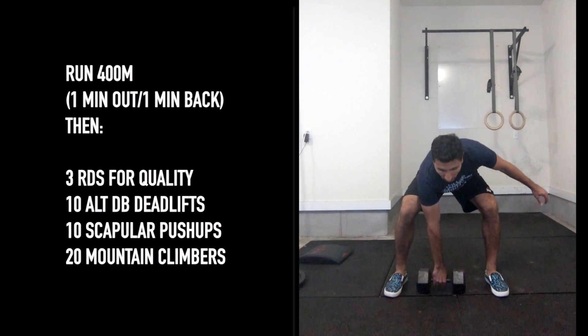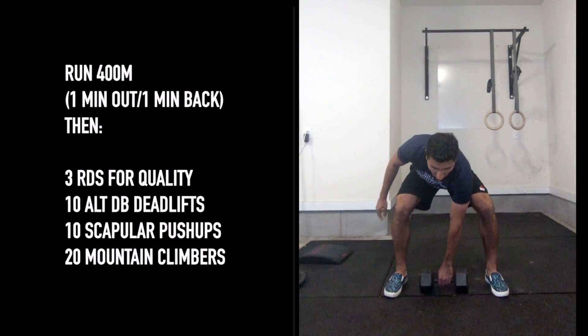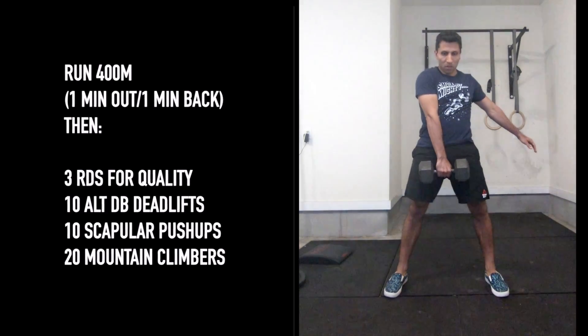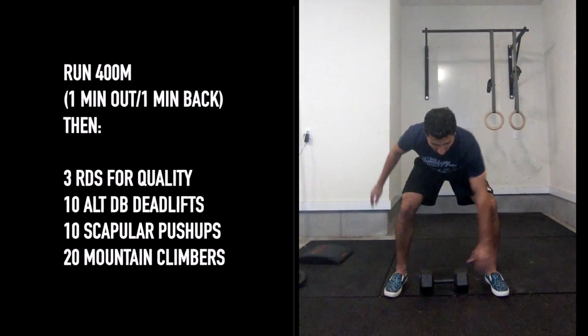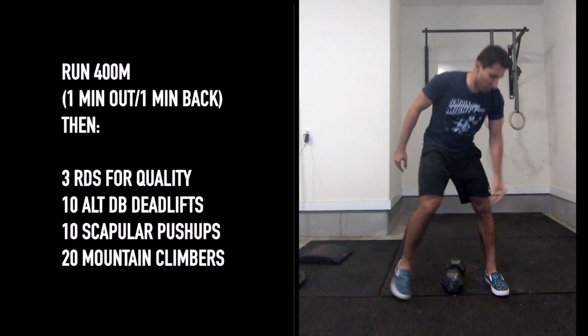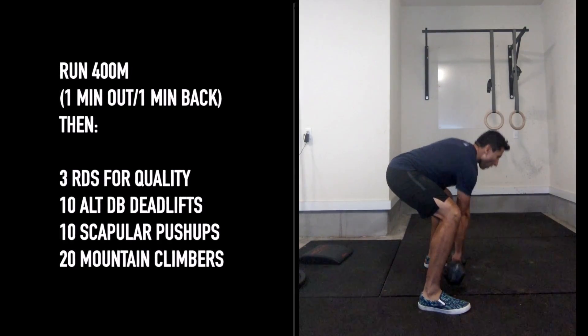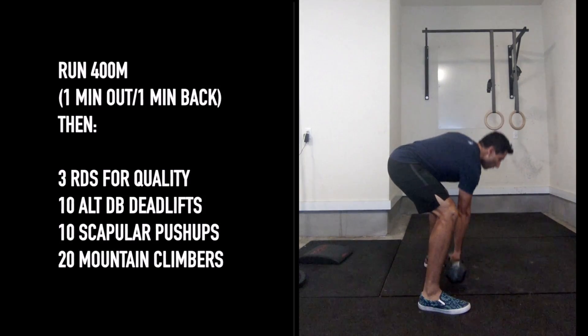For the warm-up today, let's start with a 400-meter run — go a minute out, a minute back, just so you know where you're going. On the Metcon portion of the workout after that, we're going three rounds for quality: 10 alternating dumbbell deadlifts, 10 scat push-ups, and 20 mountain climbers.